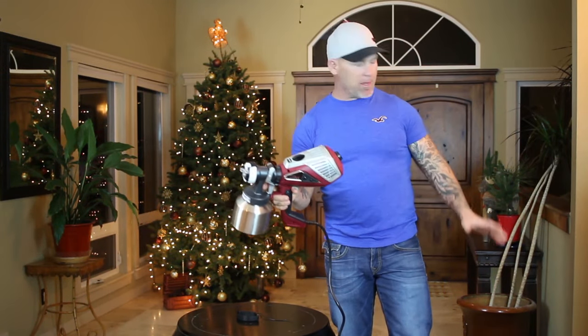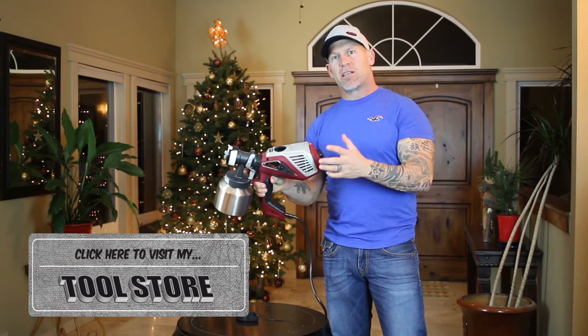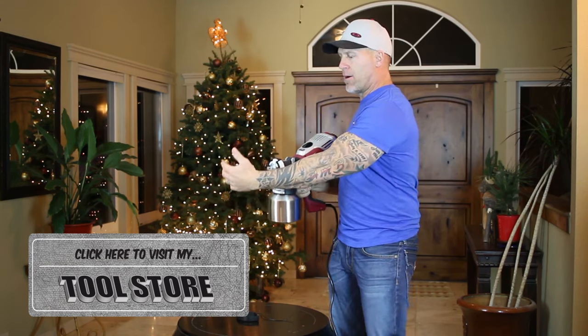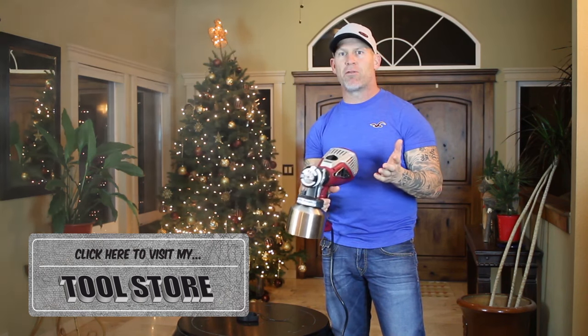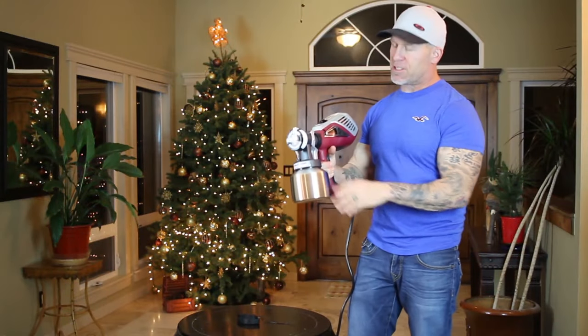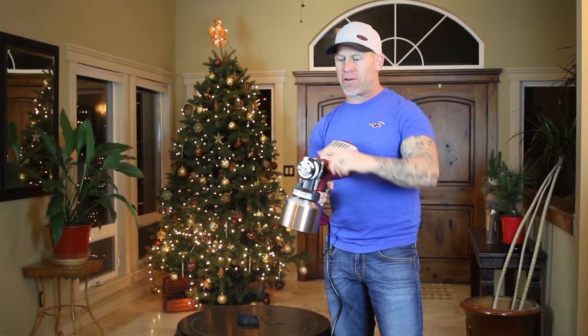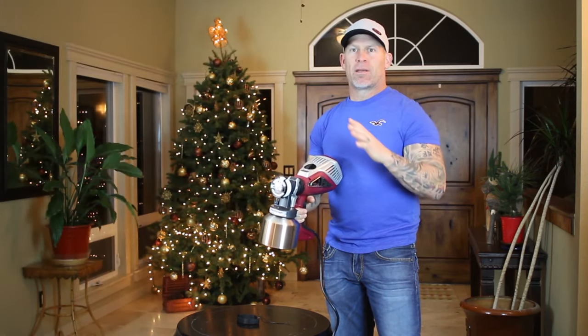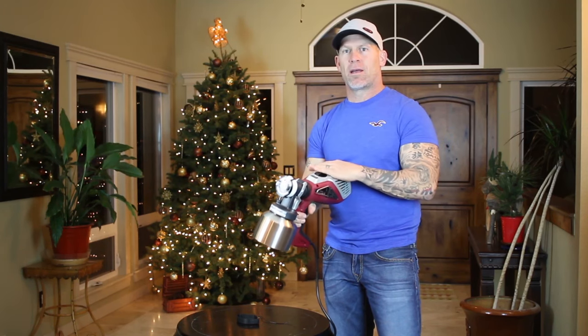I'm going to do a little bit of spraying here with some water. I just plugged my unit into a 110 outlet and now this thing is ready to go. Once I pull the trigger in just a little bit, the turbine starts spinning and begins shooting air out — you can see a lot of air coming out. Then by pulling it a little bit more, it begins spraying water. Now if I want a narrow pattern, you can see it comes out narrow. If I want a wide pattern, it will actually come out wide — and that's just by flipping the little white switch right here.